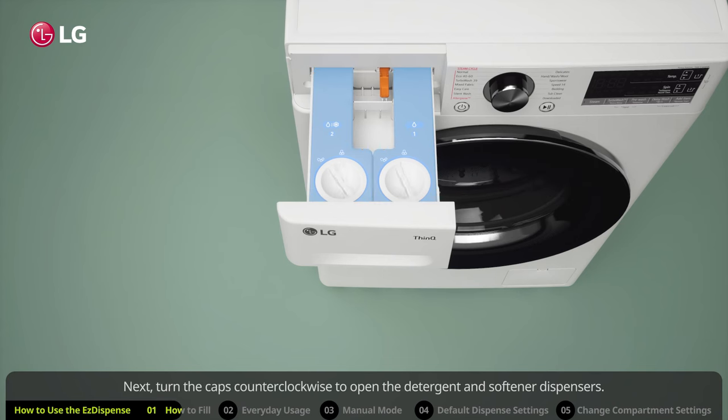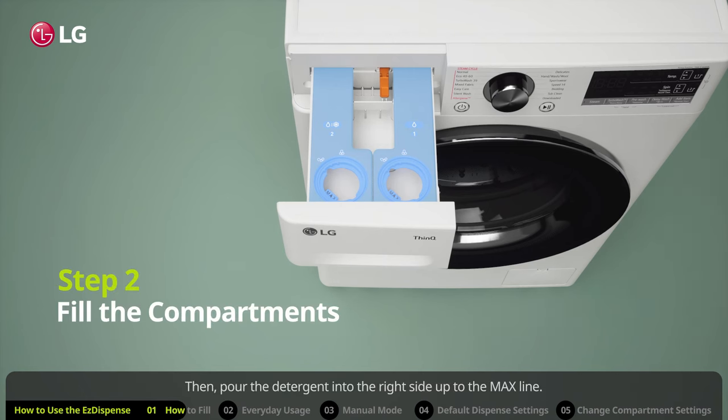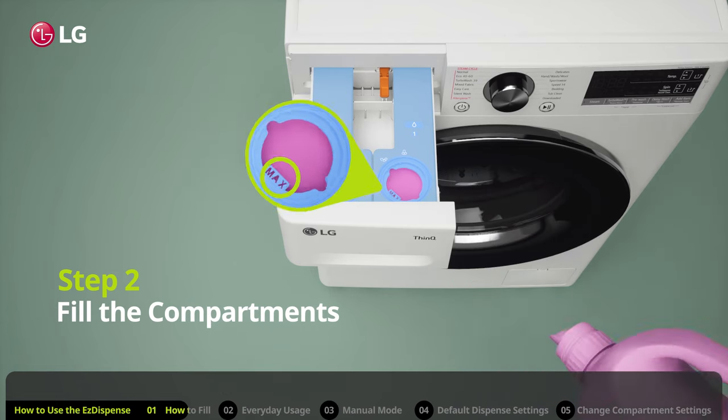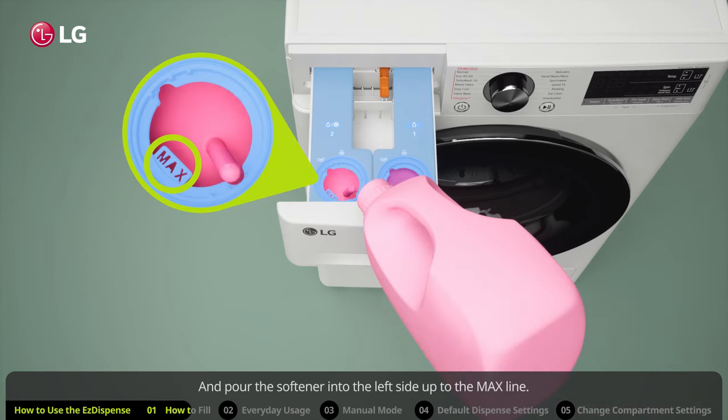Next, turn the caps counterclockwise to open the detergent and softener dispensers. Then, pour the detergent into the right side up to the max line, and pour the softener into the left side up to the max line.